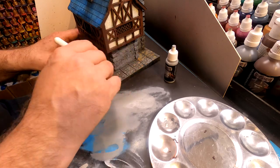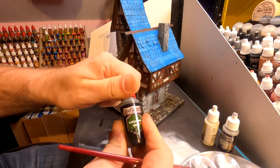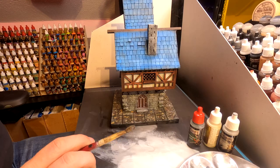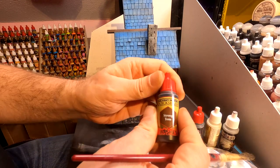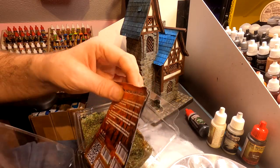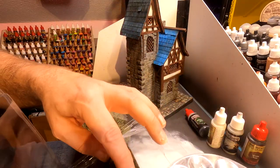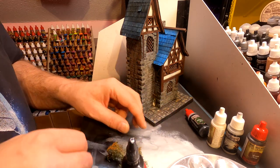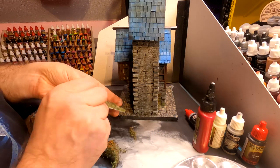To give it a moss-like effect at the bottom of the building, I used the Subterrain Green wash from the Game Master set. And to give the final touch on the stones and the roof, I used the Army Painter Strong Tone wash. For the last touch, it's time to give it some green — I used this from Green Stuff World and also some Army Painter tufts.